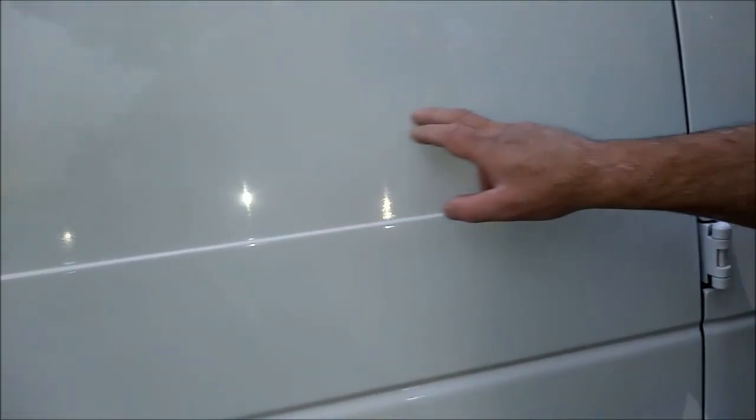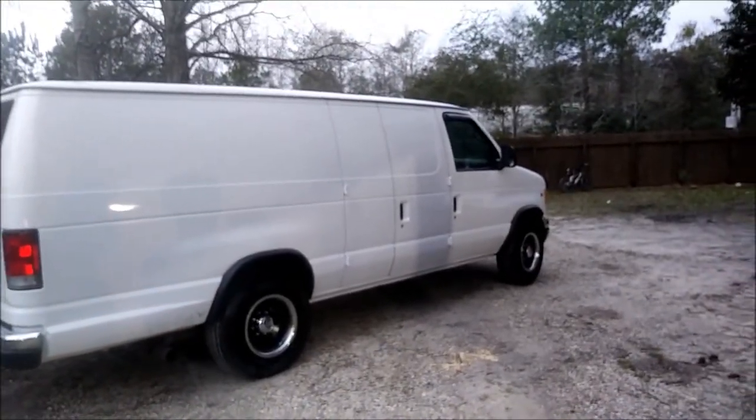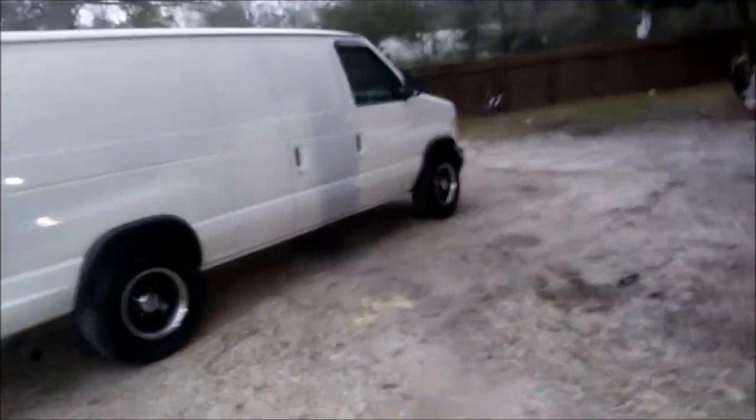How does it look? Looks clean. Does it look better? Yes it does. You can still see some orange peel at the bottom in the sunlight, but as the sun goes down it looks different. I still think it looks a hell of a lot better — a lot better than that refrigerator look. Nice spot for a business logo right there.